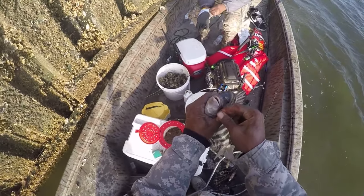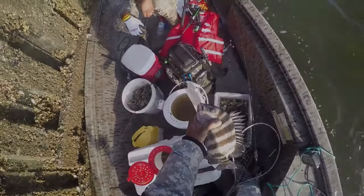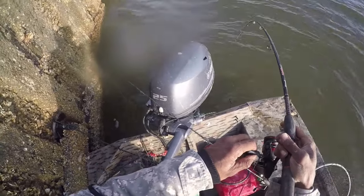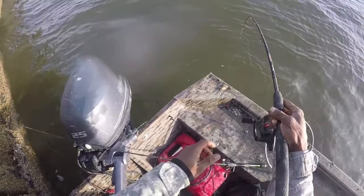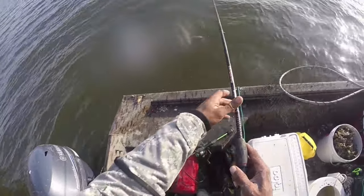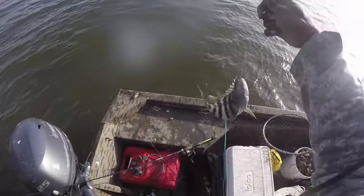Nice one! Alright, we're going to put on another one for you. Here we go — fish number two!